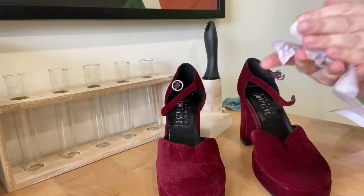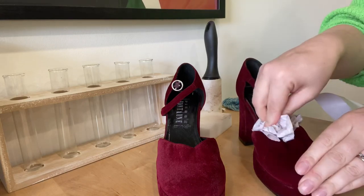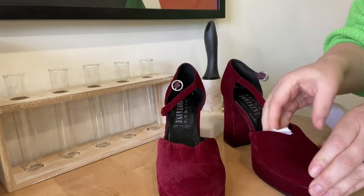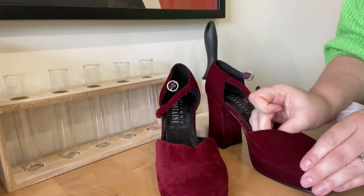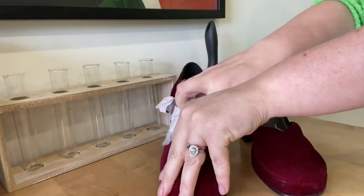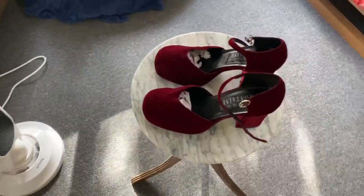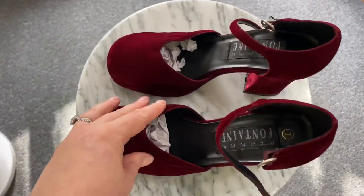We are washed. What I'm going to do is chuck some brown paper into the toe just to give it some shape and soak up some water. And then I'm going to put them in the sun. Actually, considering there's not a lot of sun about, I'm going to put them in front of a little heater and see how they go.